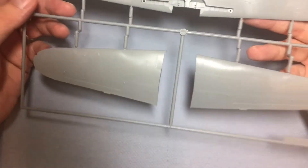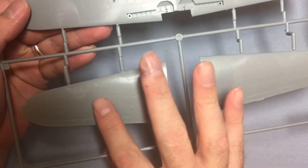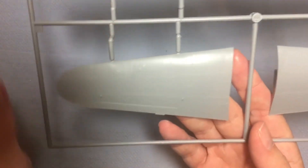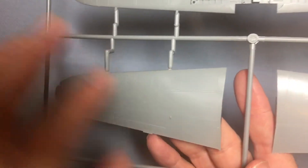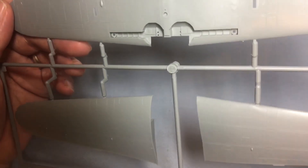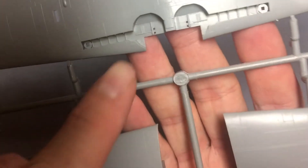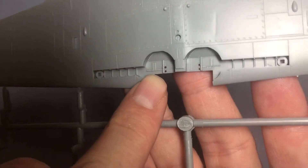Next up, the upper and lower wing halves. Again, nicely, finely scribed panel lines. A few scratches here and there obviously from being in the packet, but those should easily buff out. There's a little bit of detail in the wheel well as well.